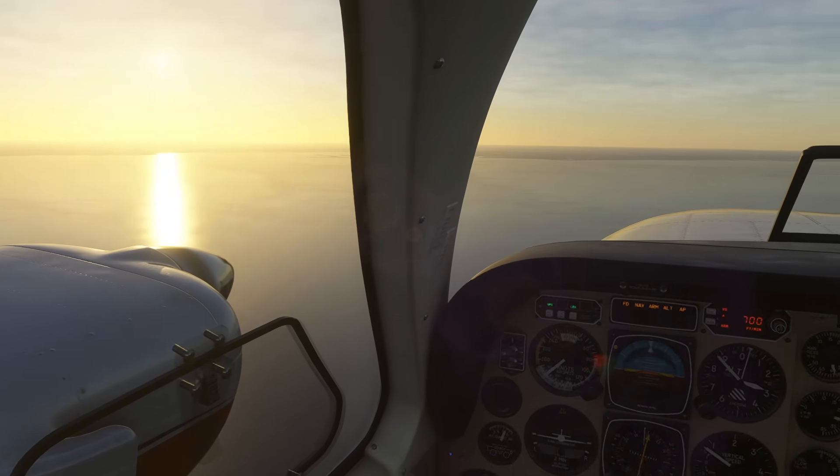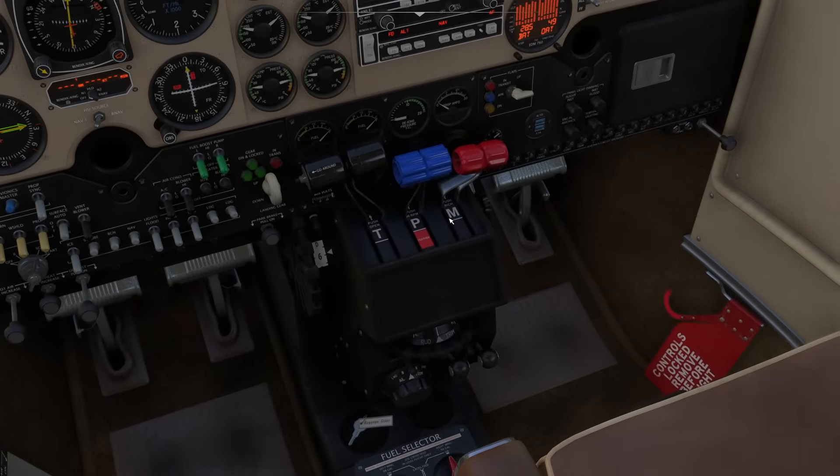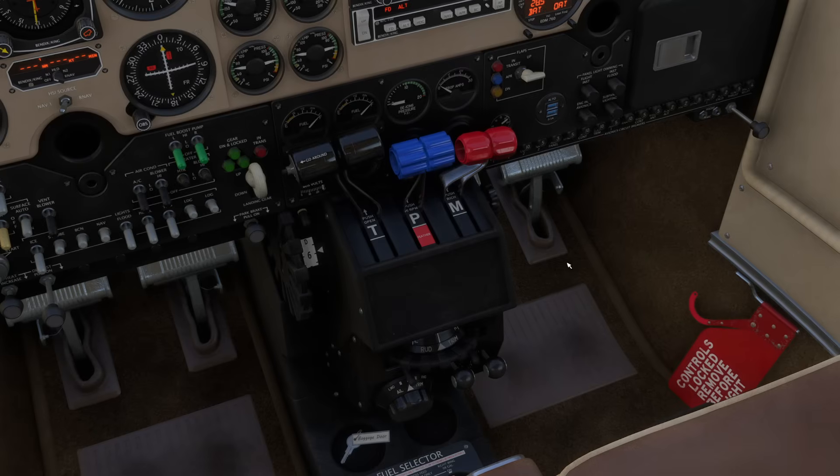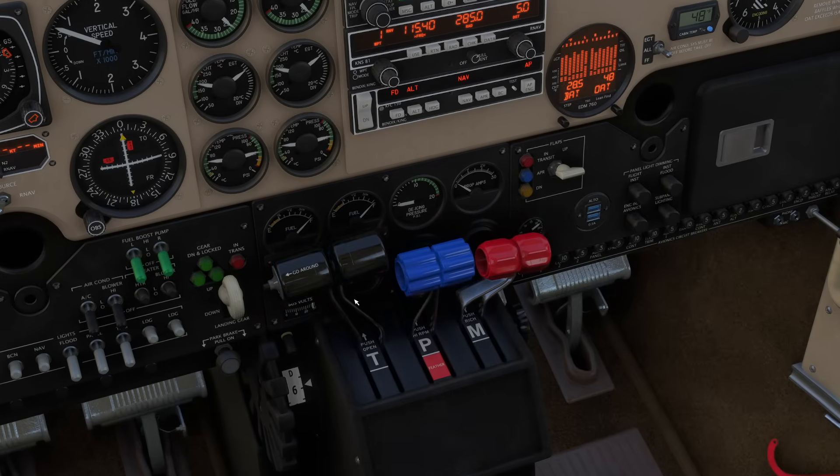What tools do we have at our disposal to control our temperature? We have several, and they all tend to be right down here. First and simplest is our throttle. The throttle basically determines how much power we're going to be producing per unit of engine. When we push the throttle forward, we're sending more air and more fuel together — producing more power, and things are going to get hotter.